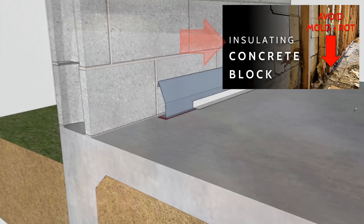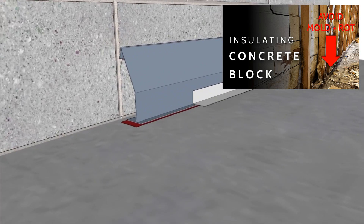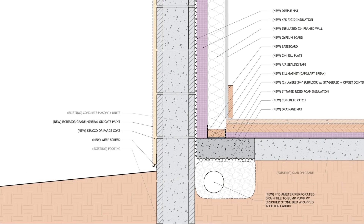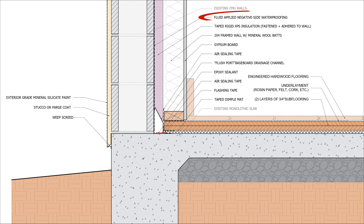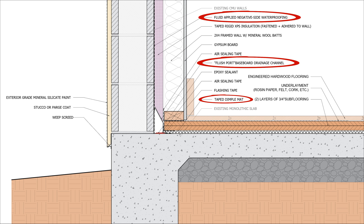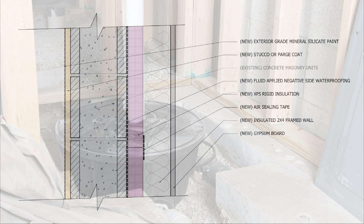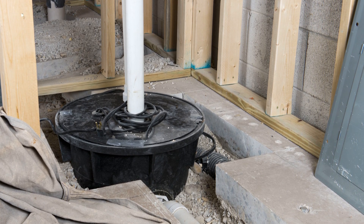We need to make sure that we're uncoupling these damp walls from the interior framed walls and finishes, if possible, prior to insulating — either with a dimple mat and a new interior perimeter drain, or with a fluid-applied negative-side waterproofing combined with drainage practices to limit water absorption into those walls. We can also use taped rigid foam insulation to uncouple those walls, but we need to make sure we're draining the bottom of the walls to prevent water from collecting and leaking to the interior.